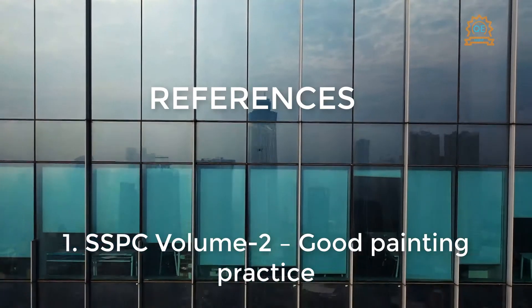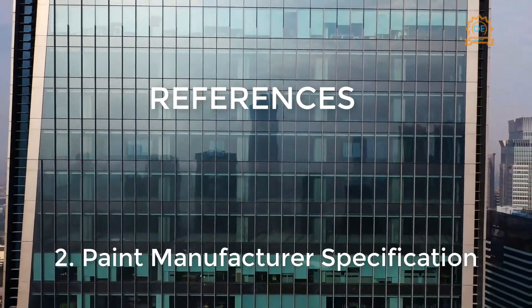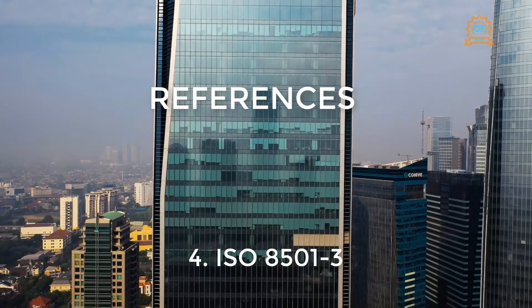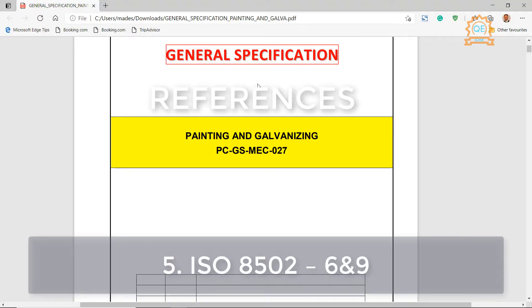References: 1. SSPC Volume 2, Good Painting Practice. 2. Paint Manufacturer Specification. 3. ISO 8501-1. 4. ISO 8501-3. 5. ISO 8502-6 and 9.